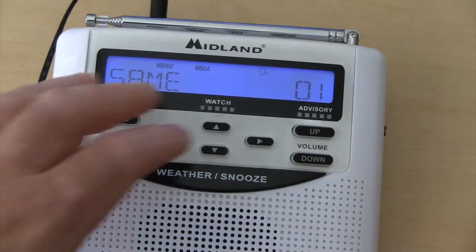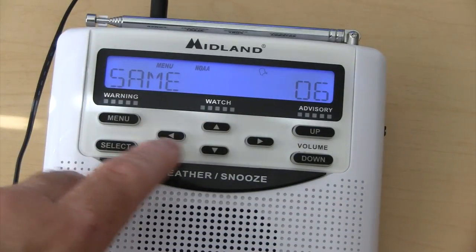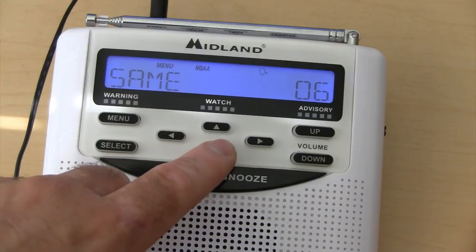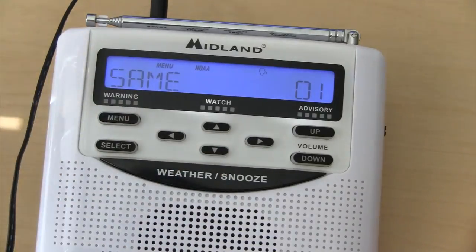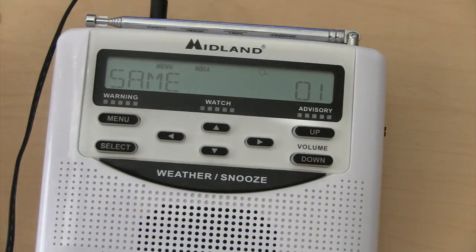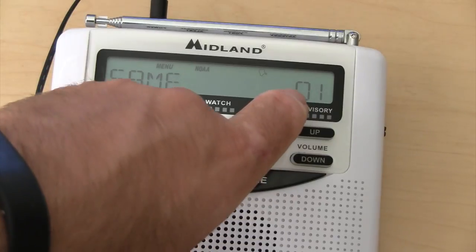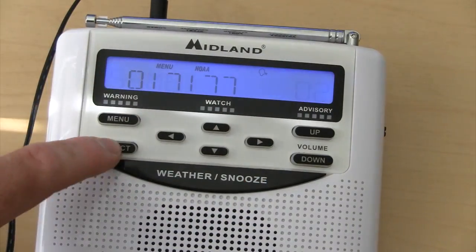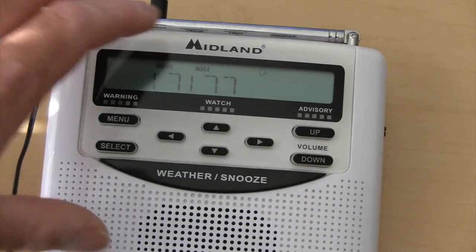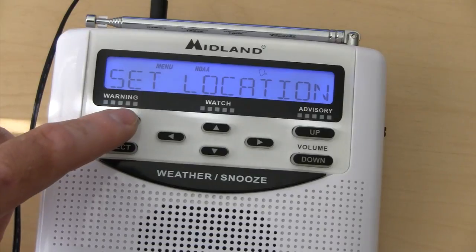What I'd advise is setting your codes starting with the first ones — 1 through whatever. If you want to do single, just hit single and go back down to SAME code 1. The reason why there are multiple slots for a single SAME code is, let's say I could set one for right now in northwest Indiana as my SAME set 1. But if I went back home, I could set my second one to a different county and get notifications for there as well. Hit menu and you're done with that.